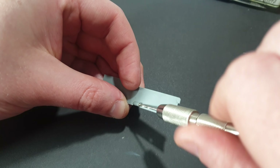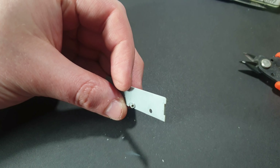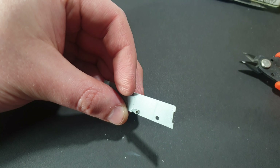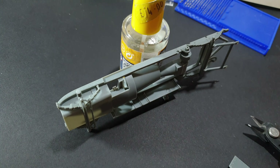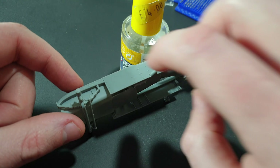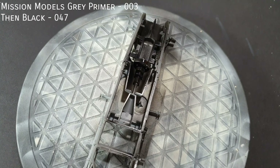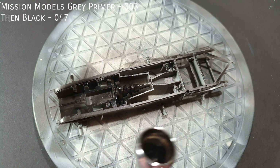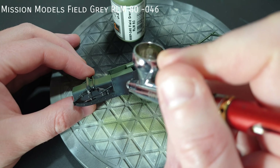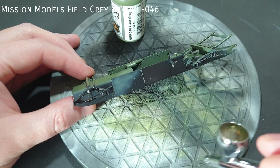Small details like drilling out the exhaust pipe can really add to the final result. After drilling, I brushed over some extra thin cement to smooth everything over. I primed the chassis with Mission Models Grey Primer, followed with a coat of Mission Models Black. For the green on the vehicle, I used Mission Models Field Grey RLM80 — it wasn't too vibrant a green and it suited the look I wanted.